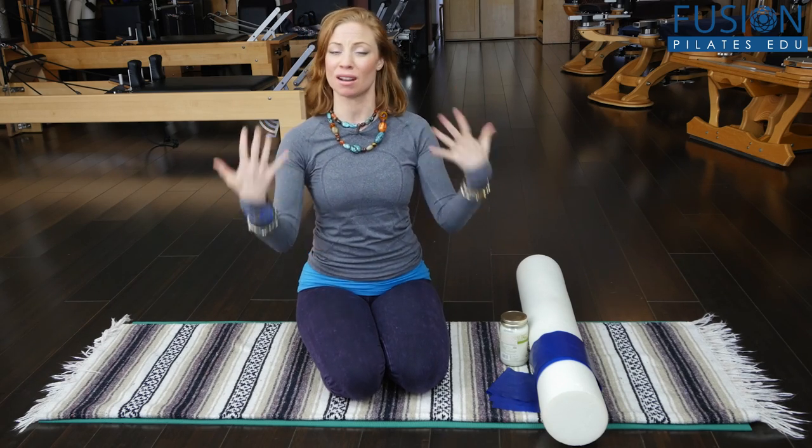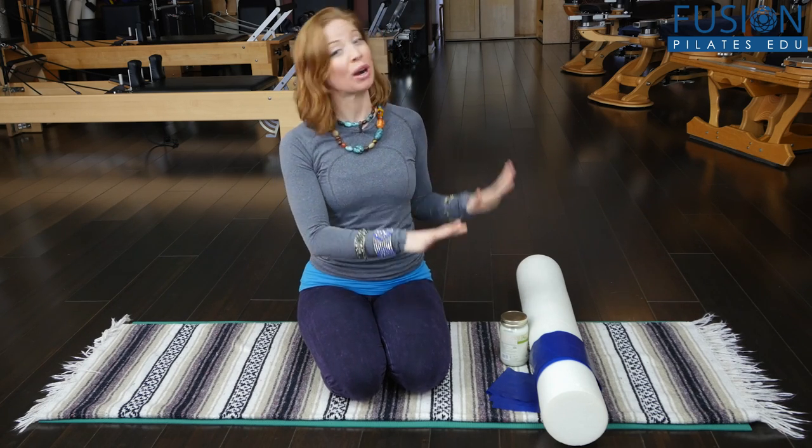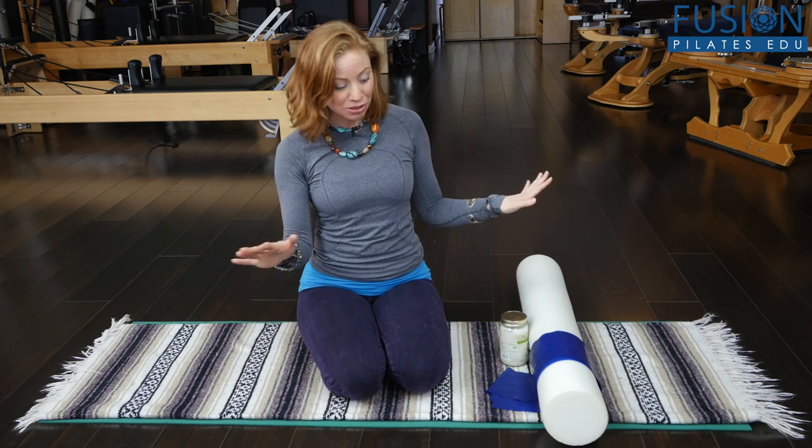It's so important that we care for our earth and our community just as well as we care for ourselves, our clients, and our own bodies. When we're talking about reducing waste, reusing props, and recycling, the Pilates studio is no different than any other part of your life. I just wanted to highlight a few different ways you can reuse some of your props that are definitely done being useful at the studio.